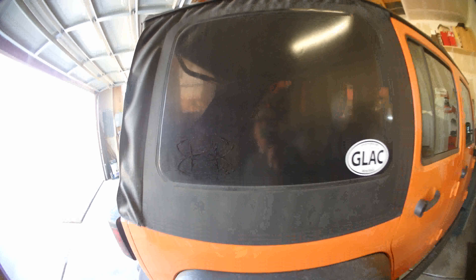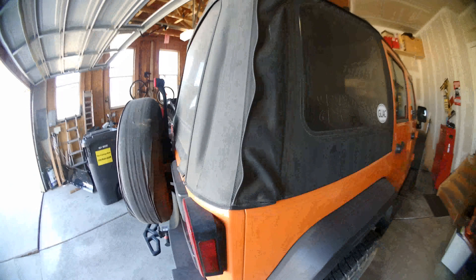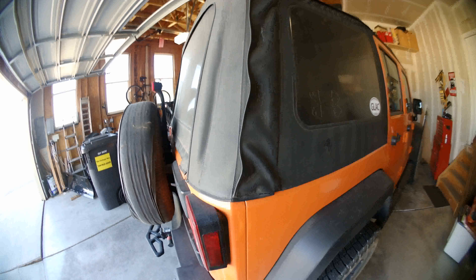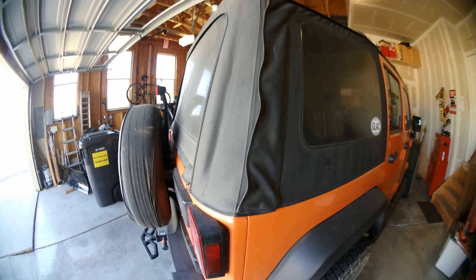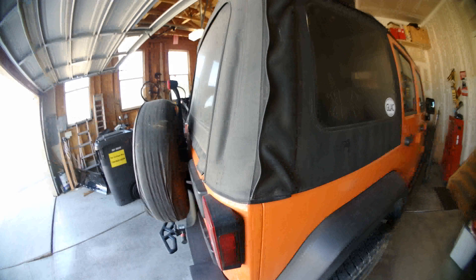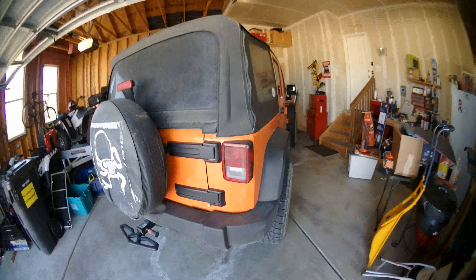My soft top's in pretty bad shape. The Velcro is kind of coming around. I'm sure eventually I'll need to figure that out. I'm kind of waiting for it to get warmer to see if I can stretch it out a bit — I have noticed with some of the warmer temperatures it has stretched a bit. It keeps the water from getting in when I wash it, and obviously it needs a bath, but we have some dirt roads out here so this thing gets dirty quite a bit.